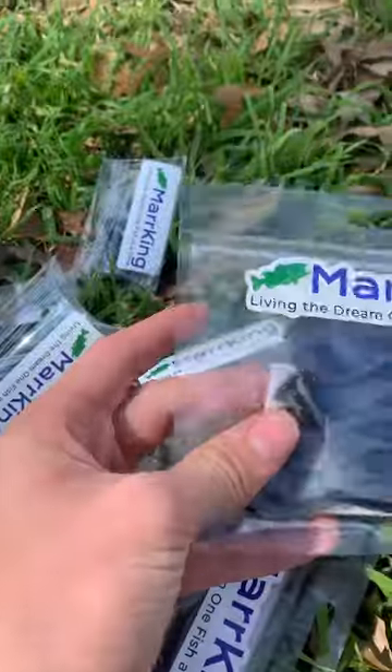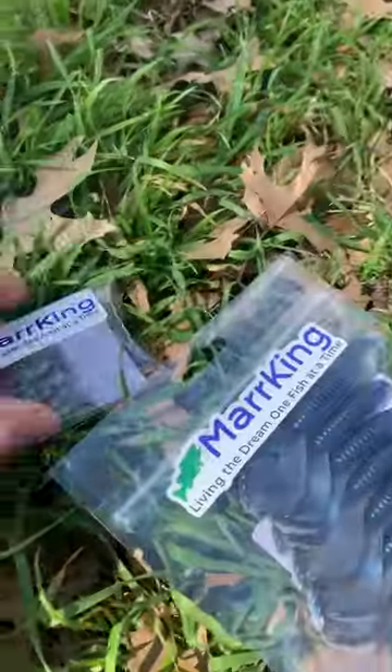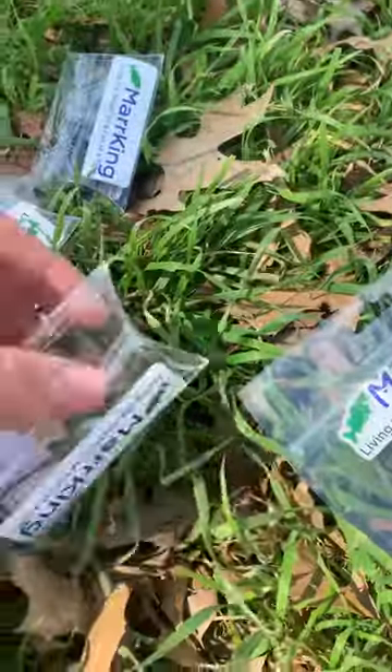It comes with a pack of swim baits and a pack of grubs. It also comes with some 2-inch minnows and small jig heads to pair along with those, as well as swim bait heads to pair along with the swim baits if you don't want to put them on the jigs.